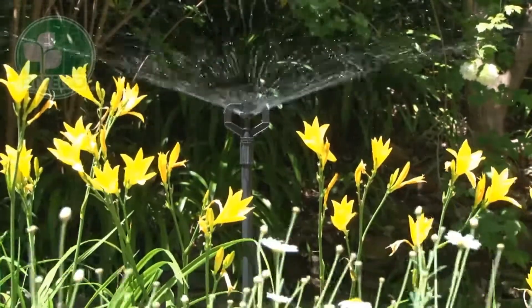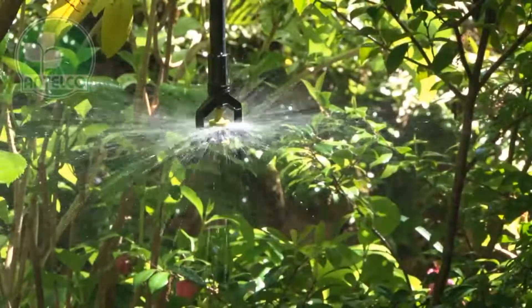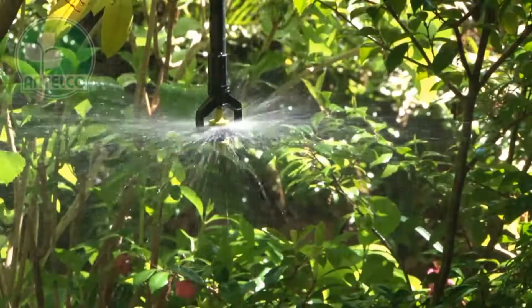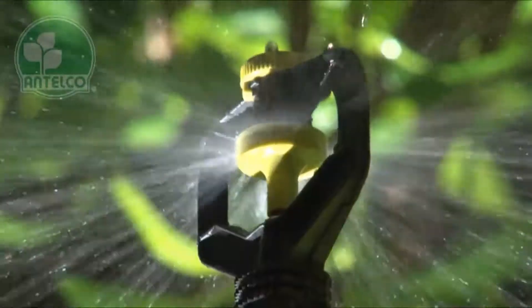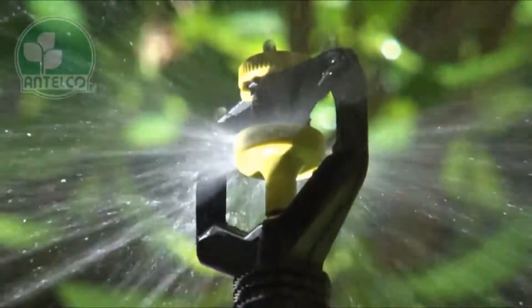The standard Rotomax has a dual outlet spinner with a 25 degree trajectory. The inverted Rotomax has a dual outlet spinner with a zero degree flat trajectory and is suitable for overhead installations such as glasshouses and nurseries. The inverted Rotomax with zero degree trajectory can also be used in an upright position under foliage or in wind affected locations.